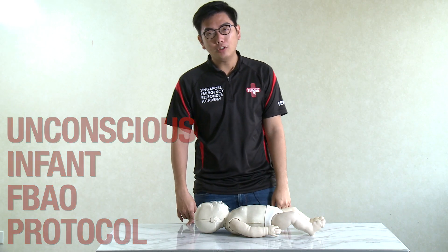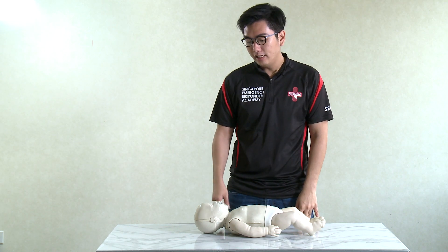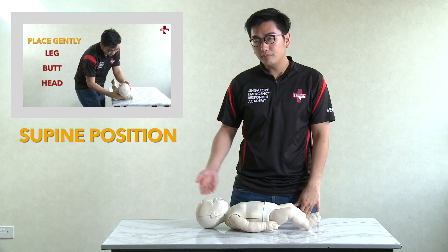Assuming that after you perform the 5 back blows and the 5 chest thrusts, this baby here turns unconscious. So immediately, first thing you do: do not panic. Lay the baby down in a supine position as what we have shown you, on a firm, flat surface.